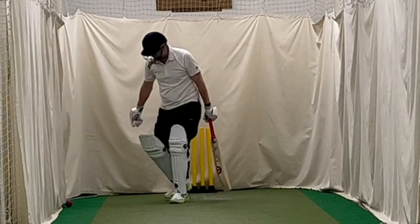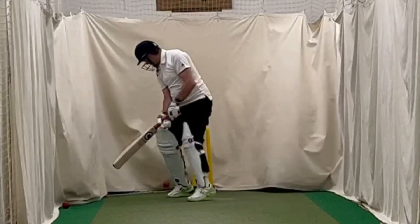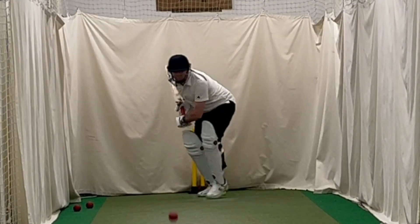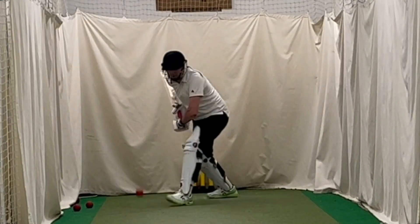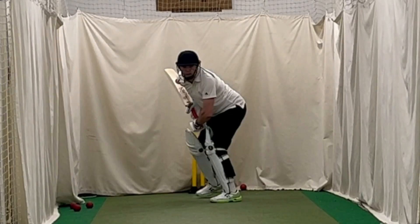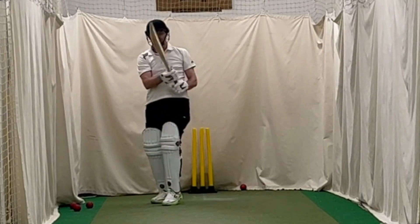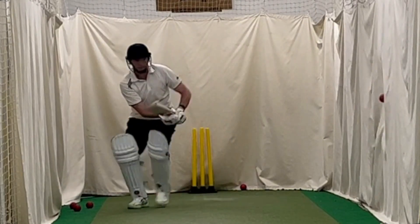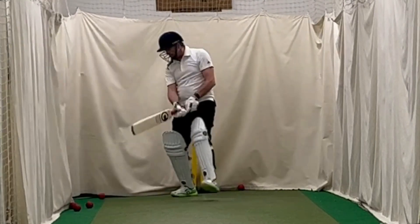Initially I found it really difficult. The first 60 balls where I had not moved my back foot had really entrenched a particular line and length for me, and I found it very difficult to adjust. But after a few balls I did finally start to find my rhythm. The back-and-across movement I adjusted for, and then I started to be able to come forward again.